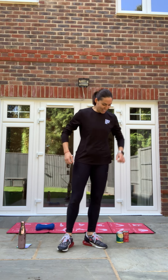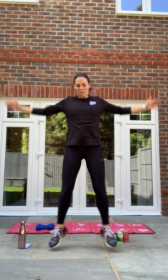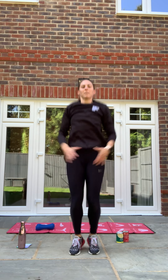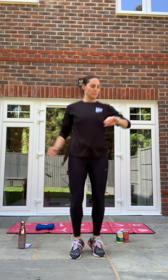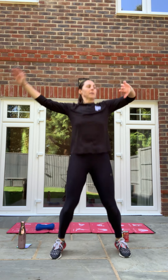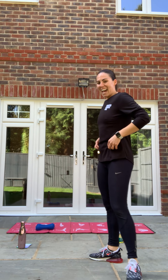Okay — 10 high knees, 10 jumping jacks. In three, two, one, let's go! Good, 10 jumping jacks. Keep going, guys. Stay with me. Three, two, one — relax. Good.